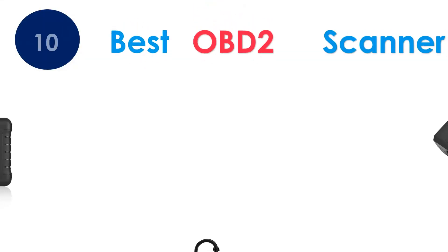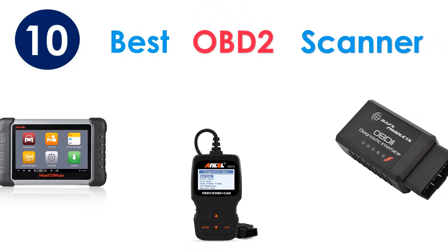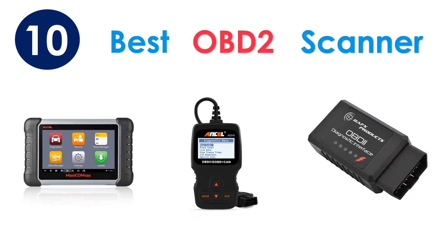Today I'm going to review the best OBD2 scanners on the market. All of the links about the products mentioned are in the video description below, so if you want to find the best prices and more information you can check them out. If you're interested in what product will work best for you, stay tuned.